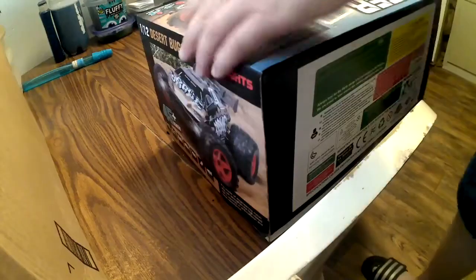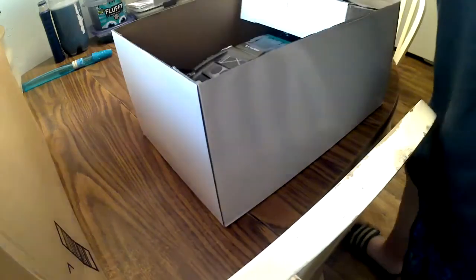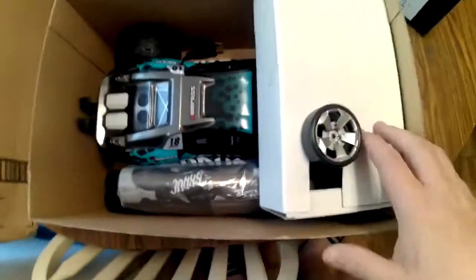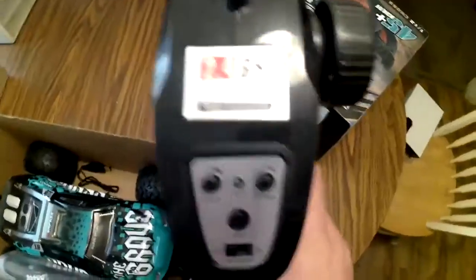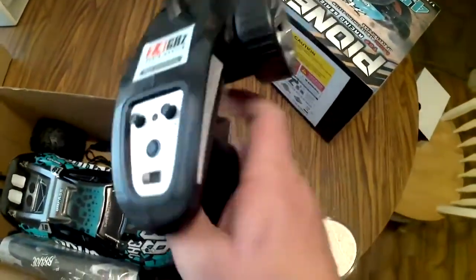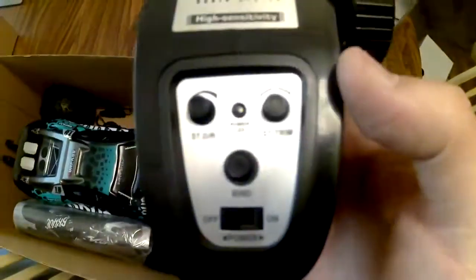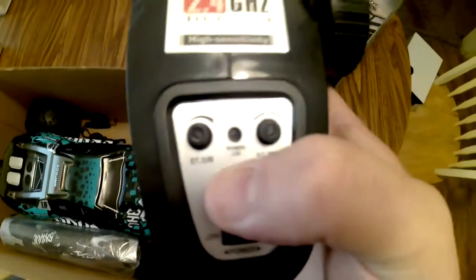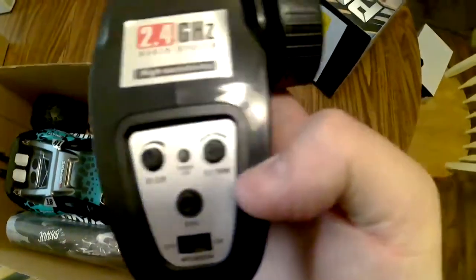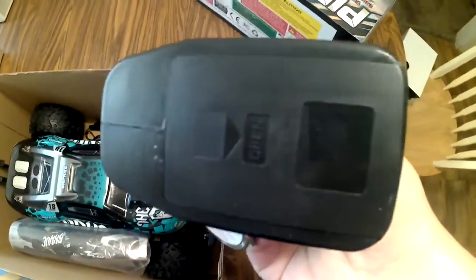Let's get to opening it. Here in the box we've got the controller — 2.4 gigahertz, basic controller. It's fairly comfortable to hold. It's got a plastic steering wheel on the controller. In the center is a bind button, this is the steering dual rate, and there's the steering trim. Here's the power button. This takes three AA batteries.